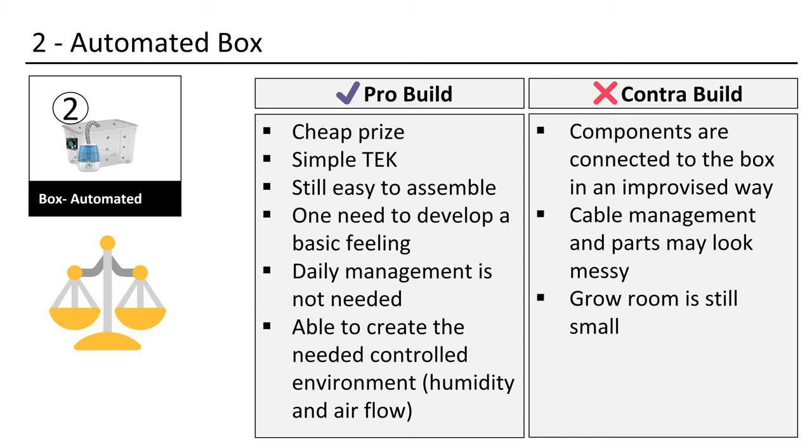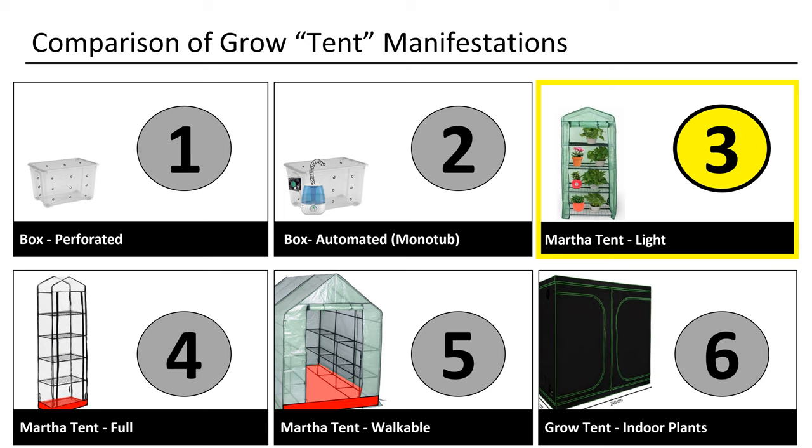The advantages of this build are that one has a controlled box for a cheap price. That means one only needs to set it up to the correct values. Of course you should check on a regular basis, because every mushroom is different and they also have different stages. The negative side of this build is that the grow size is still small, and the components are only taped to the box. Thus it is not that good-looking, and cleaning and long-lasting durability is not great when one uses mainly duct tape for everything.